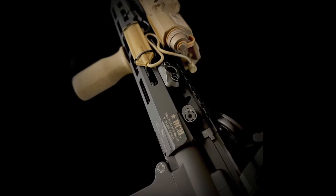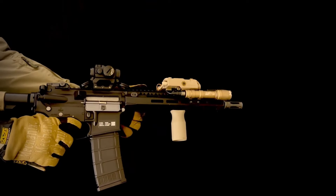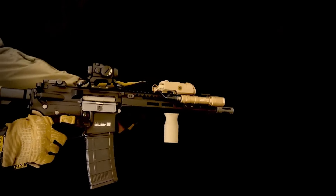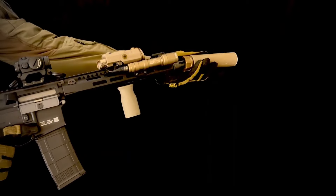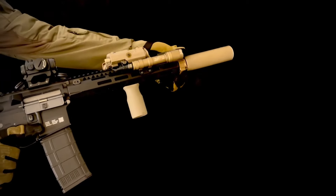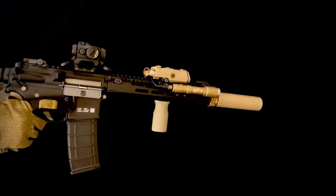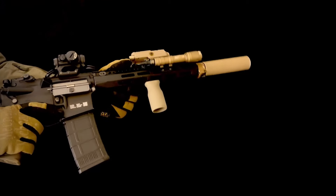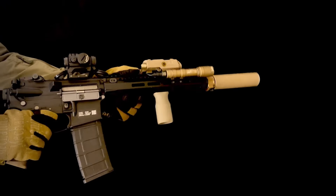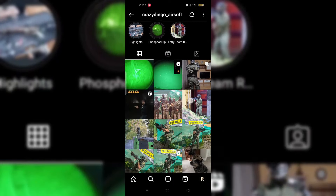This particular build delivers 1.1 joules at 0.28g BBs and is claimed to sound just like an HPA gun. Sounds good, right? But really as good as HPA? To find out, I asked a friendly guy from the community for some Polar Star shot examples to compare.